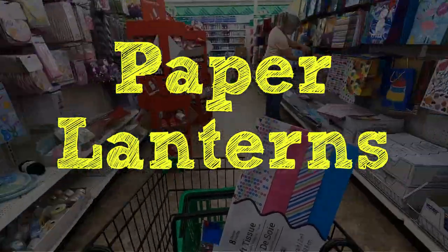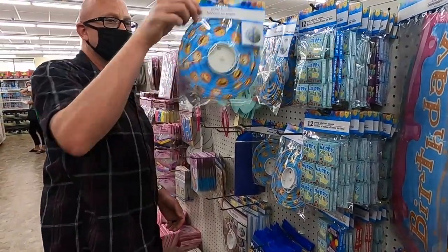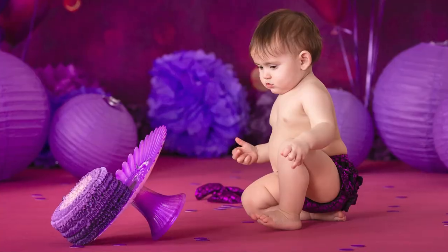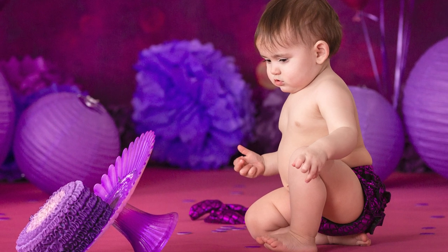The next item we like to source here is paper lanterns. Sometimes they have them, sometimes they don't. Today all they had were ones with little LEDs in them, and I don't recommend you buy those. But I did want to show you what a paper lantern looks like, so I'm showing you one — just not the one I recommend buying. Keep checking back at the dollar store; they do have them in a ton of colors, and yes, they're cheap and they look fantastic.